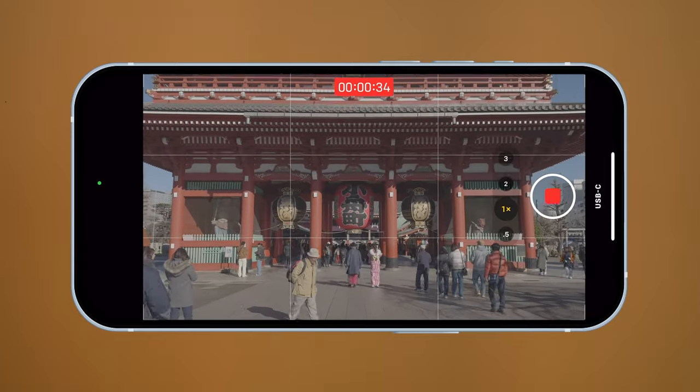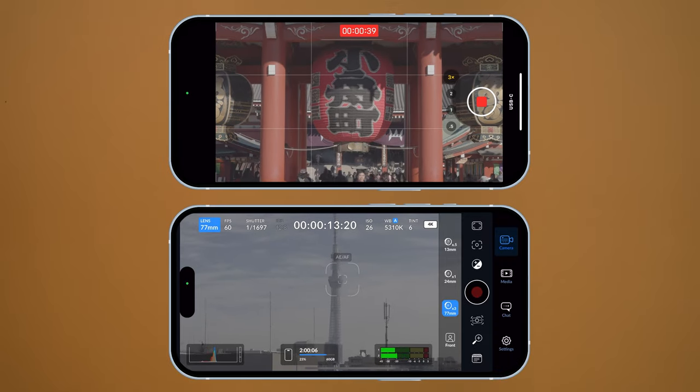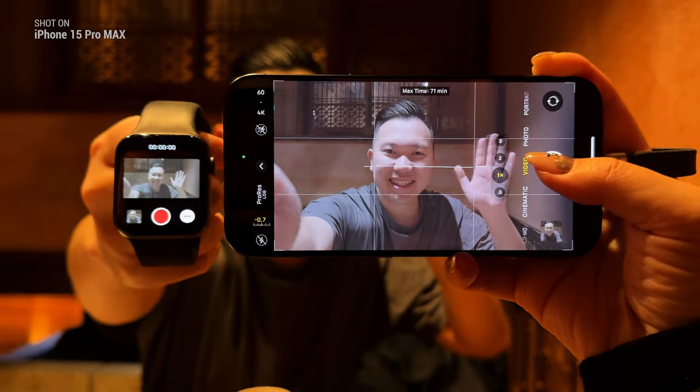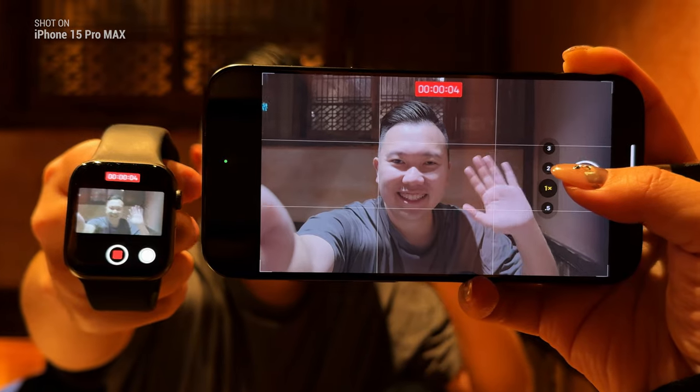The default camera app does have its own advantages — it has a much smoother and more seamless zooming experience when switching between lenses, whereas the Blackmagic camera app is more jarring. And if you have an Apple Watch, the default camera app can send a wireless visual transmission to your Apple Watch so you can monitor yourself and trigger recording at the same time. So there are pros and cons between the two apps. I would suggest starting with the default camera app since you might already be used to the UI, and then once you're more comfortable with ProRes Log, you can transition over to the Blackmagic camera app.